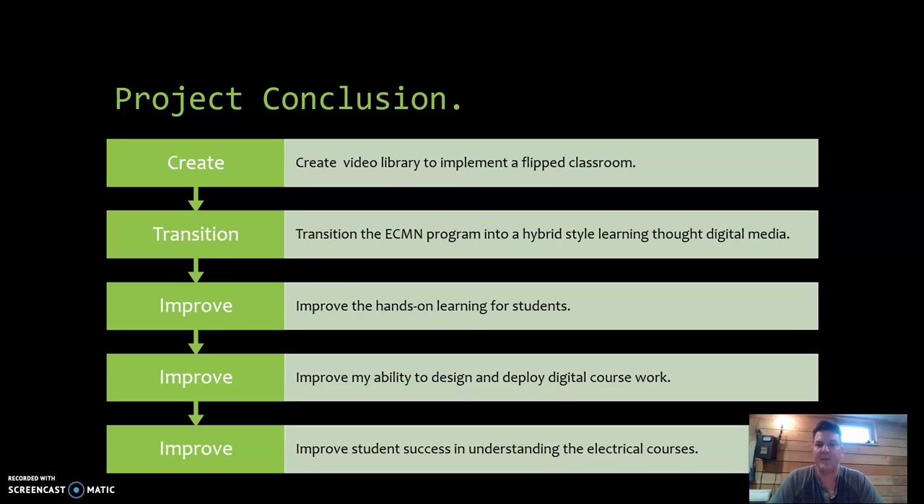Ultimately, I was trying to create a video library to implement a flipped classroom and transition the ECM program as a whole eventually into a hybrid style of learning through digital media, which we were kind of forced into through the pandemic. A lot of the work I had been doing finally came to life — unfortunately a really nice outcome from the pandemic. The goal is really to improve students' hands-on learning through the flipped classroom and hybrid style learning.